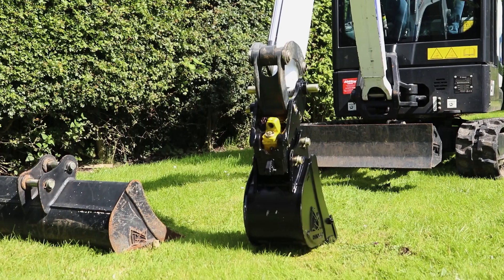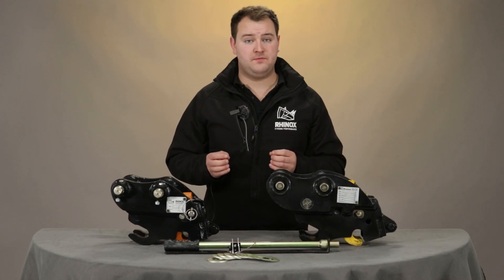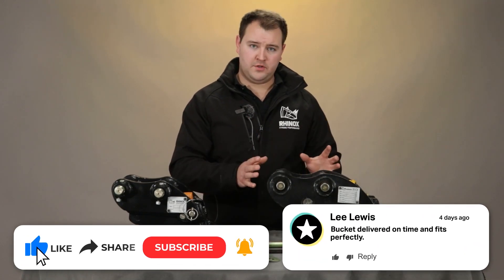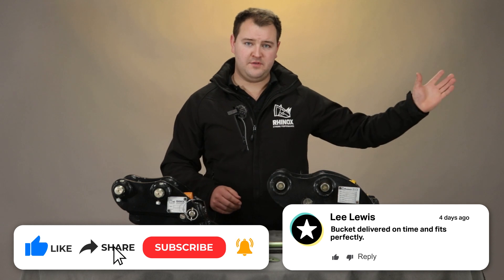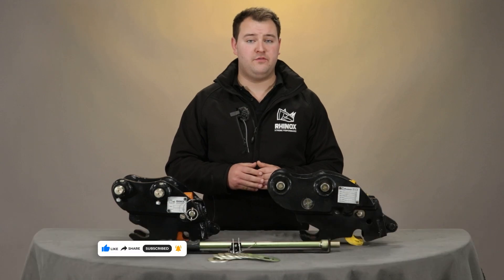Always make sure you do a bump test with your bucket or attachment to make sure it's fully engaged with the quick hitch before use. If you'd like to know more about the Rhinox auto lock quick hitch, click on this video here and don't forget to subscribe to our YouTube channel so you don't miss out on another video.